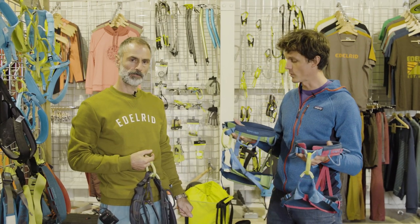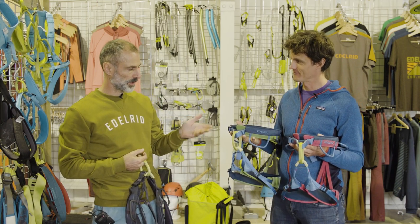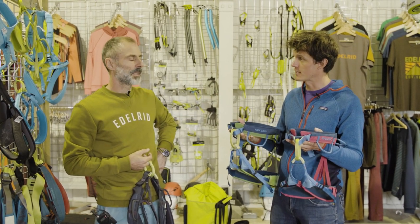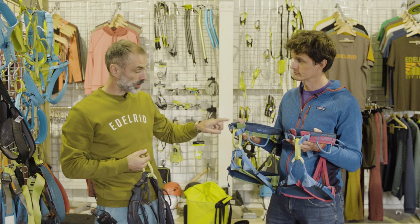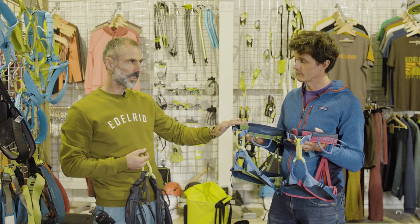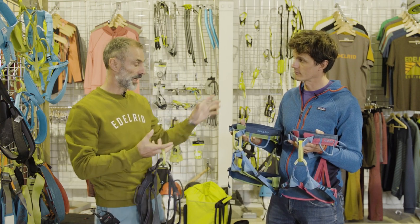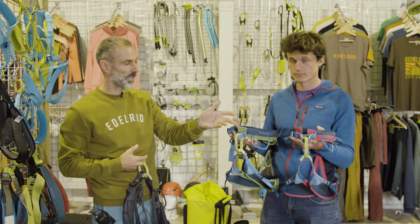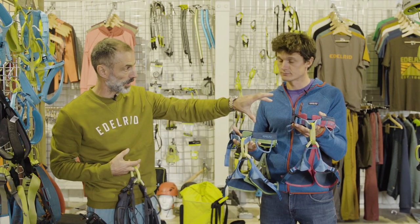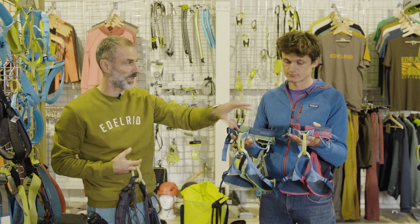We're here with Paul Craven at Edelrid. Paul, we have a lot of harnesses. So you've got the J harness and the Jane. These are, I think I'm right in saying, your UK bestsellers — fully adjustable, with leg loop buckles and waistband buckles. The J harness I tend to describe as a unisex harness, so it could equally fit a male or a female depending on proportions. The Jane is a female harness, where the leg loops go slightly bigger with a smaller waist proportionally. But equally, a runner or a cyclist may actually be better fit in a Jane harness.